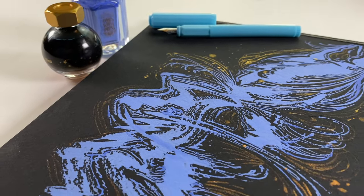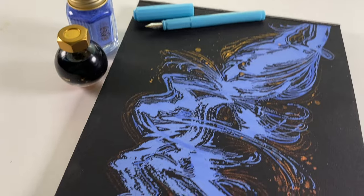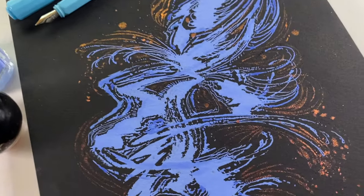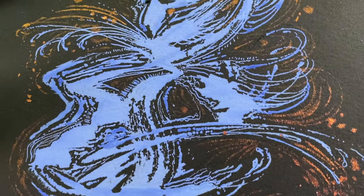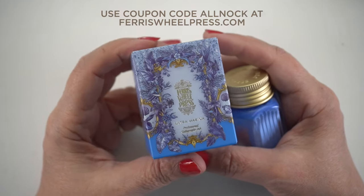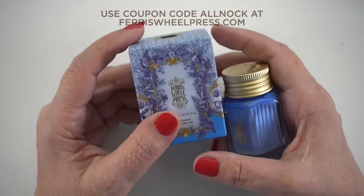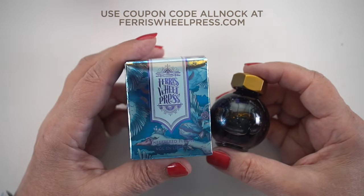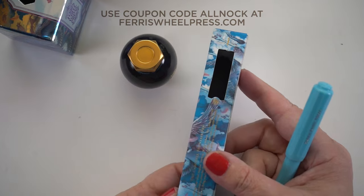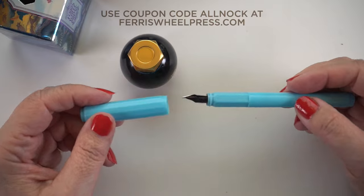Hello and welcome to my YouTube channel. My name is Sandy Alnock and I'm going to show you how I made this gorgeous doodle on black watercolor paper. Yes, they make black watercolor paper and they make inks that you can doodle with — so nice combination. I'm going to show you the two new inks I got from Ferris Wheel Press this month. You can use my coupon code there anytime on their website. So let's get started, shall we?